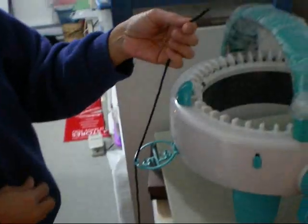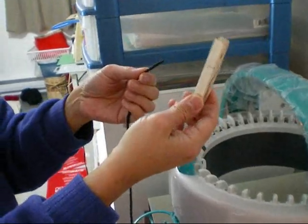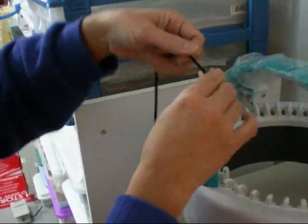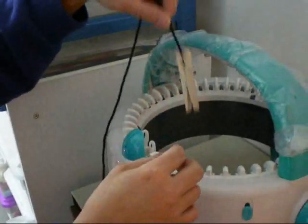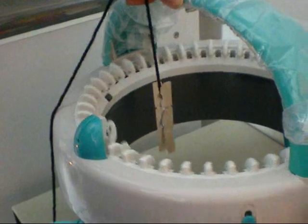Then you take the end of your yarn and take a clothespin — any kind of clothespin will do. This just provides the initial weight so the yarn stays caught.